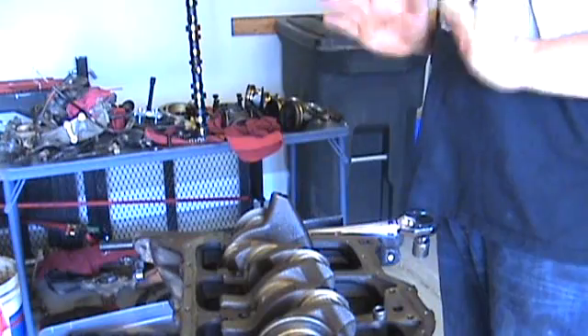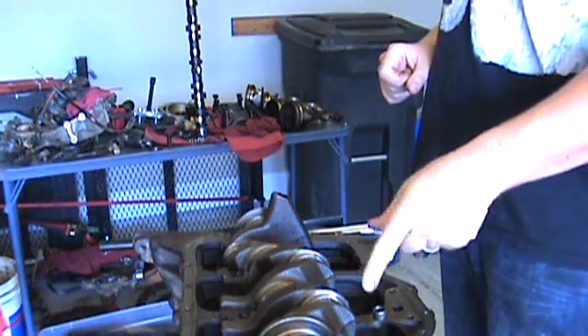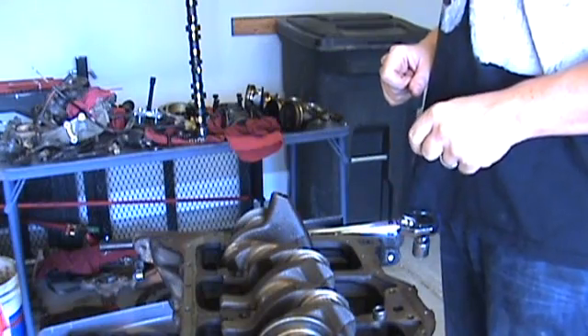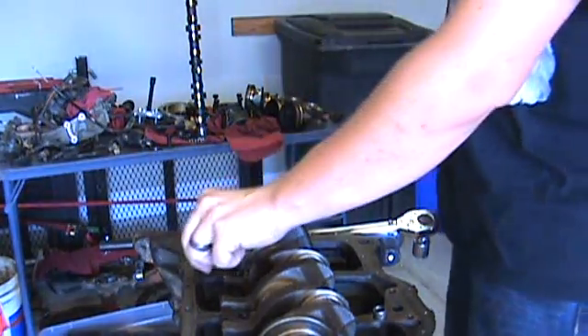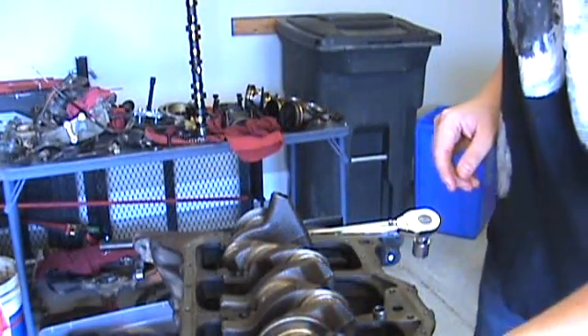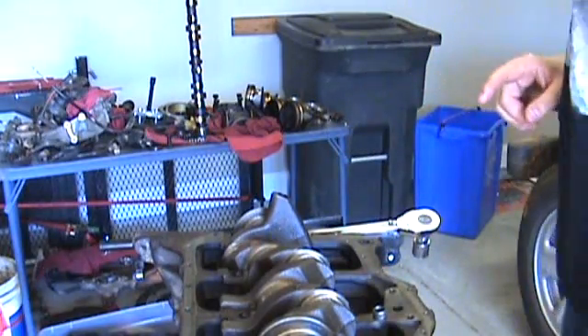Here we are in the garage looking at a two and a half liter Jeep engine made by AMC or Chrysler — it kind of varies depending on who you talk to. It's a two and a half liter four-cylinder and we're doing a partial rebuild on it.